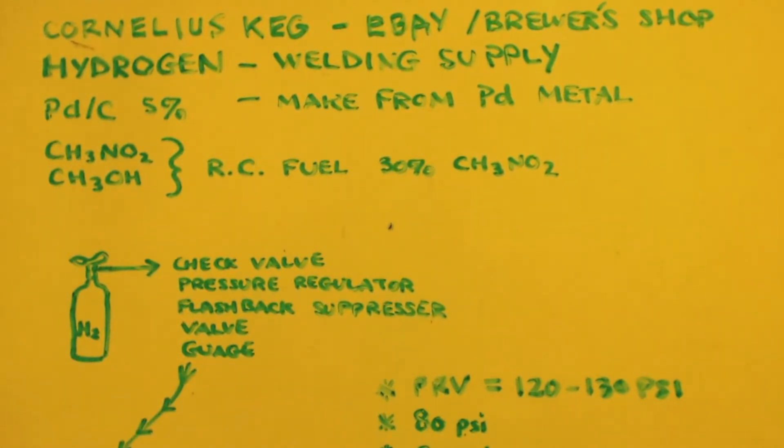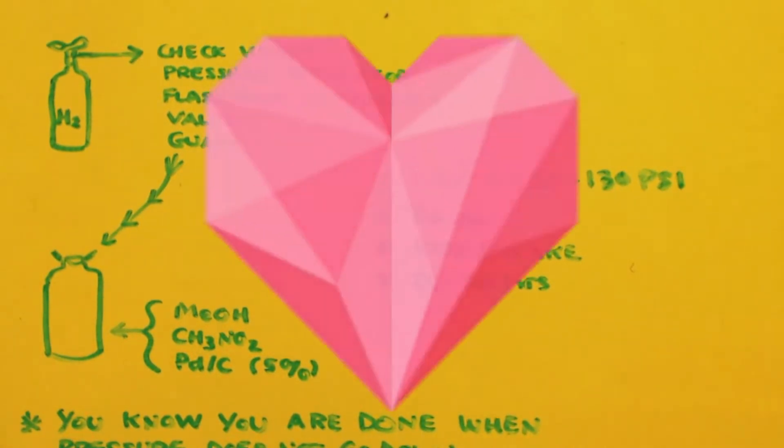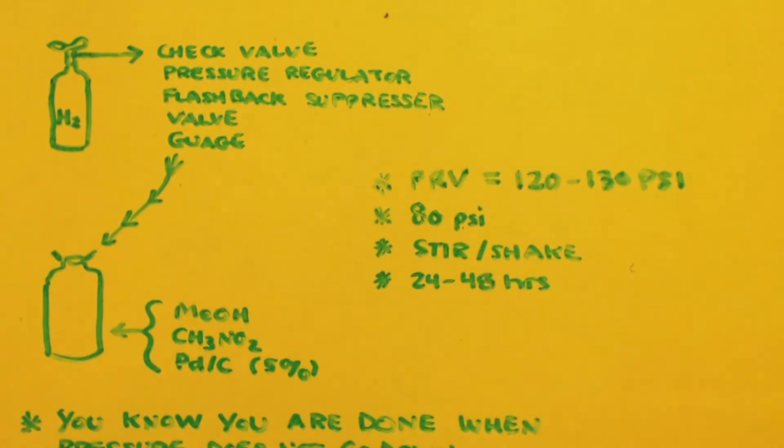You can see the picture — there's my tank of hydrogen. You'd have a hose coming out connected to a check valve, pressure regulator, flashback suppressor, a valve, and a pressure gauge. After all those check valves and fittings, it goes down to the Cornelius keg, visible on the bottom left. Inside the keg you put your distilled methanol-nitromethane and your five-percent palladium on carbon. Turn the hydrogen on to 80 psi — that's why you need your Cornelius keg rated at least 120 to 130 psi.